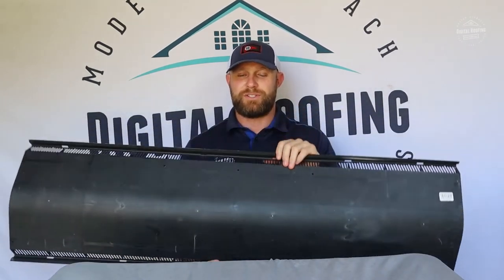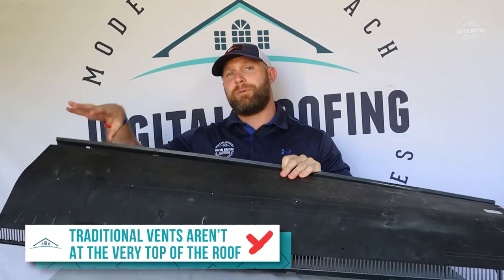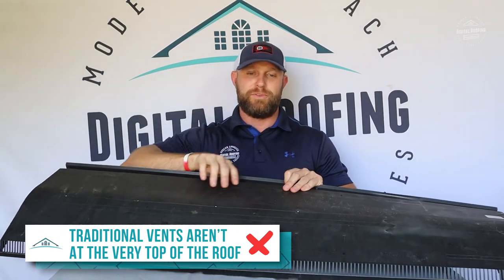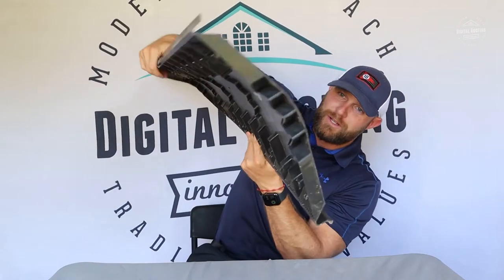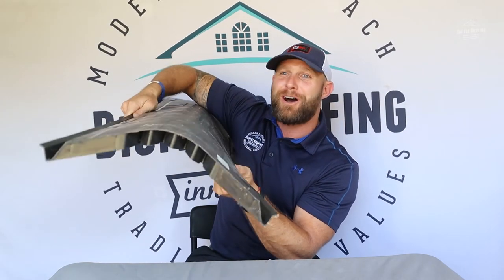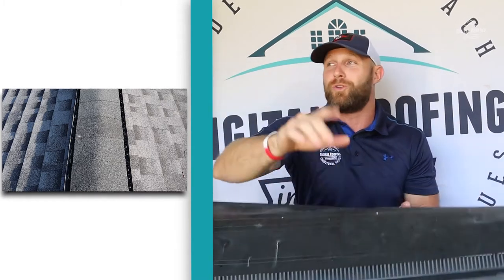The final reason I think a ridge vent is superior is heat release. Every other ventilation system goes close to the top of the roof, but it doesn't take a rocket scientist to understand that if you put your vent at the absolute highest point of the roof, that's going to be the best place for it to release heat. The ridge vent goes right over the top of your ridge — where the two planes of your roof meet — just like this. It's simply the natural best way for your ventilation to be placed.